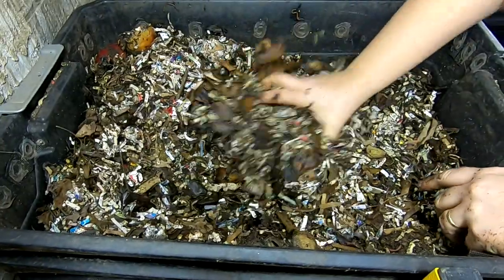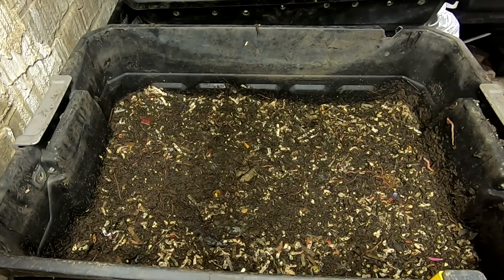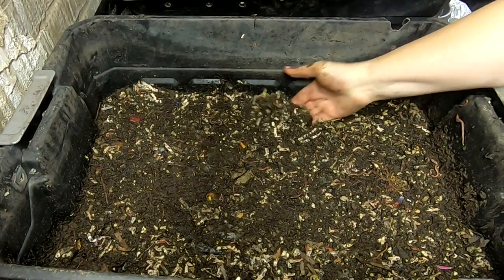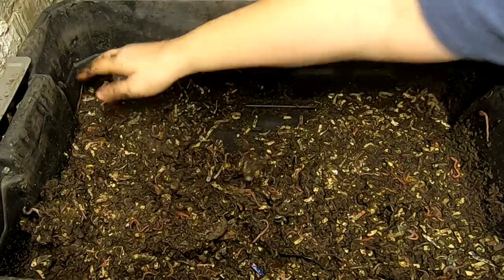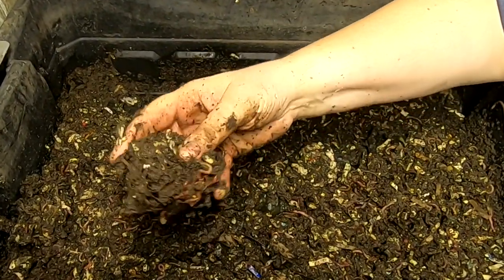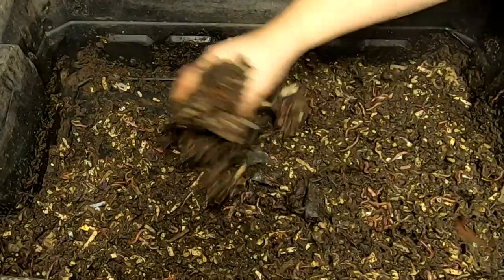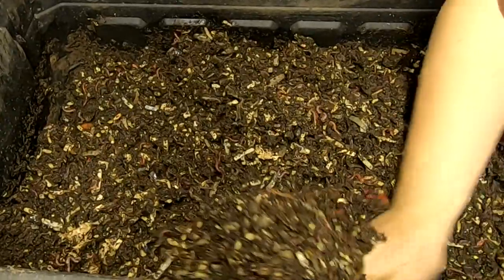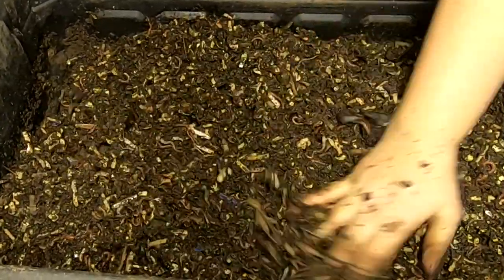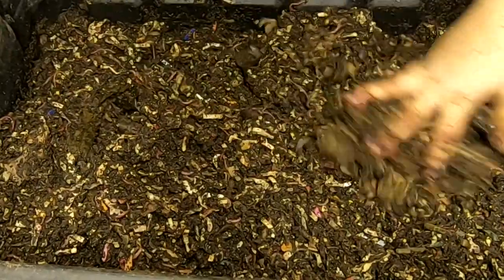You would think apples would degrade pretty easily, but they really don't if they're intact. Let's go and take a look at the next level down. This seems to be doing a lot happier — moisture level's pretty good in here. There's an apple here too, same story, but they're doing a little better getting into it. Got some paper. Overall, this layer is doing really nice. Still have some tea bags and some apples in here, so this layer probably doesn't need anything much.